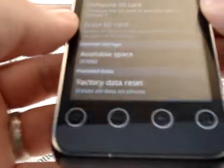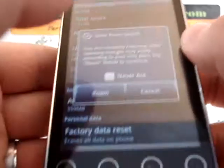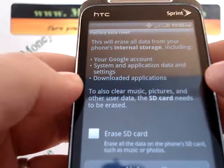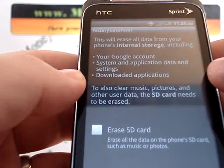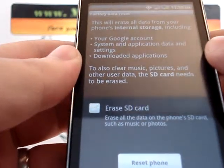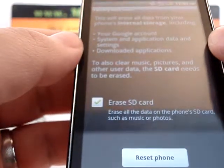It's a pretty simple process. Down at the bottom you'll see Factory Data Reset — it says erases all data on phone, which I already mentioned. Go ahead and select that. Now it says this will erase all data from your phone's internal storage, including your Google account, systems and applications, and downloaded applications. It also gives you an option to erase your SD card. Remember, a lot of phone numbers, music, and other information is stored on the internal SD card, so if you want to remove that information as well, be sure to check the erase SD card option.